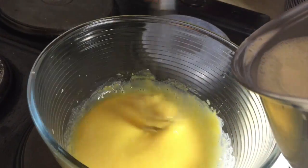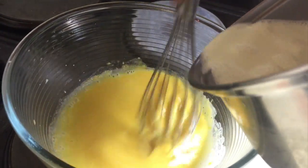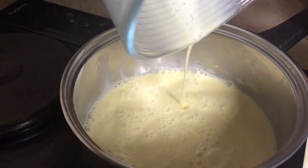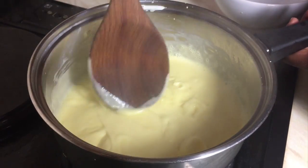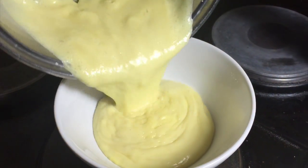So just keep on whisking and pour all the milk until it's used up. When you finish doing this, put your pot back on the heat and then pour your egg mixture into it and keep on whisking until it's nice and thick. When it's ready, it coats the back of a wooden spoon. Now pour it in a bowl and put it to one side.